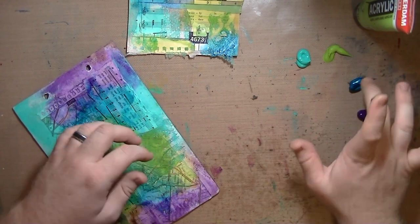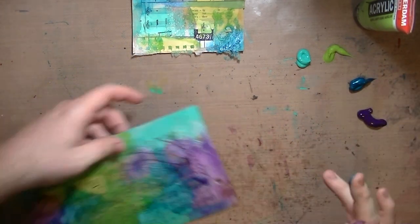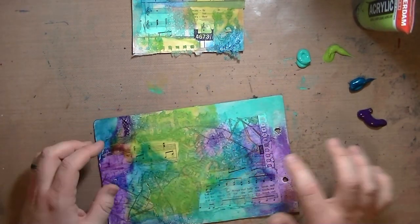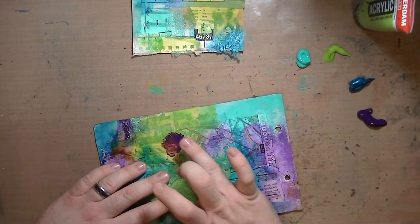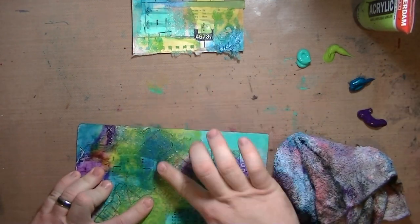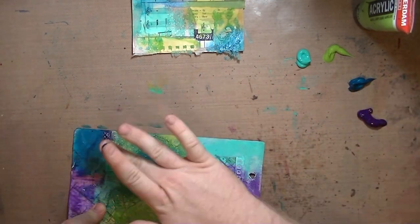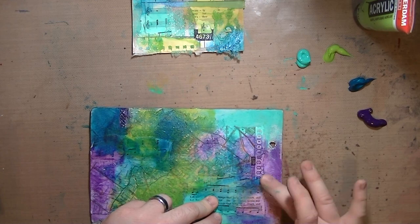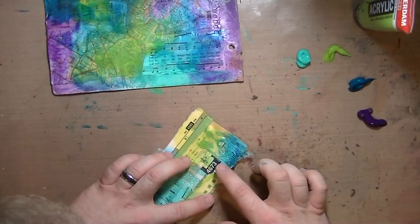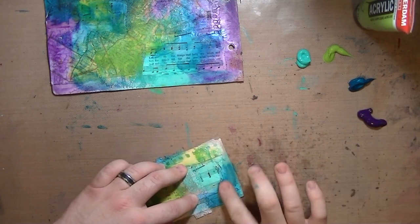The purple will blend with all of them except for the green. When it blends with the green, it turns into this funky — you can see it a little bit up in that left-hand corner right above my hand — funky orangey color. So I tried covering that orangey-brown color with blue.